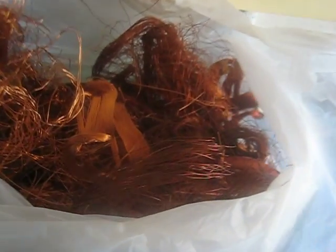G'day guys, Melbourne Scrapper here. Today we're going to find out how much copper is on your average television yoke. I scrapped six yokes, this is all the copper I got. So let's have a look at some numbers that I crunched.